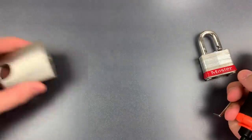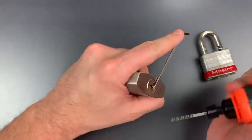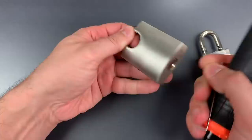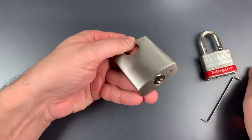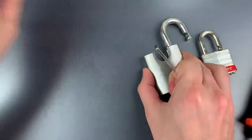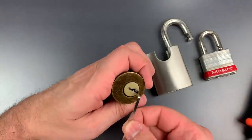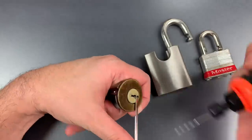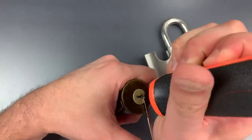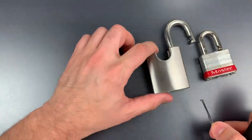I have this unbranded Chinese shrouded padlock — let's try that one next. Again, pretty fast. Oh, I didn't quite turn that enough. Next, I have a Kwikset rim cylinder. That one took a little bit longer, but we did get it open.